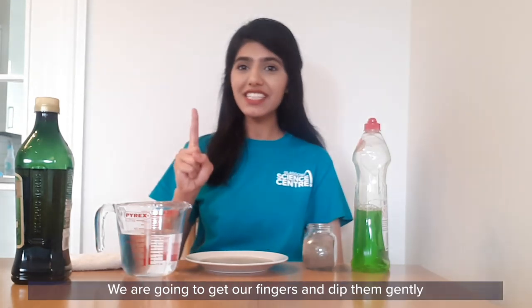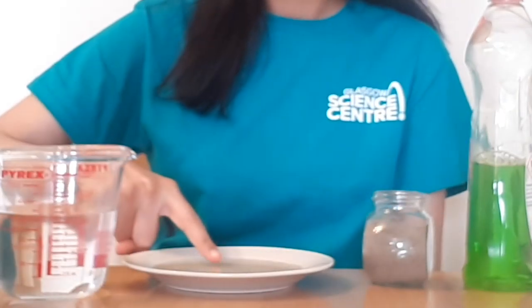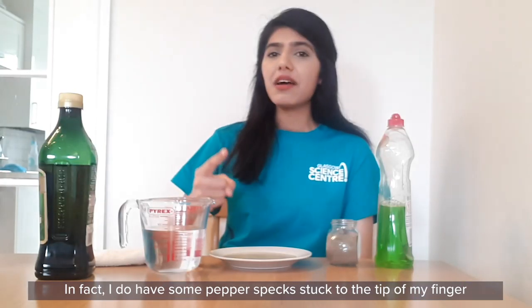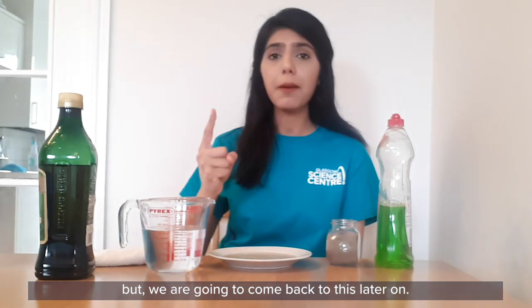Now for the fun part, we're going to get our fingers and dip them gently onto the surface of the water and see what happens. Nothing exciting really happens. In fact, I do have some pepper specks stuck to the tip of my finger but we're going to come back to this later on.